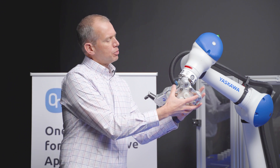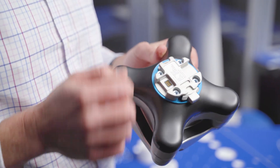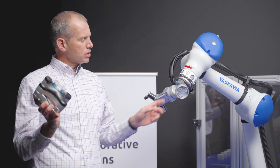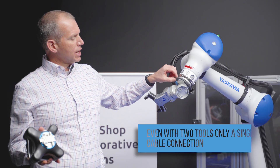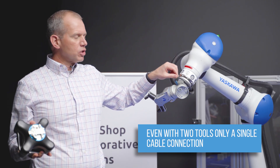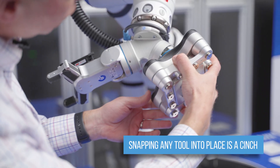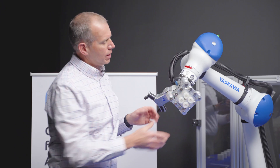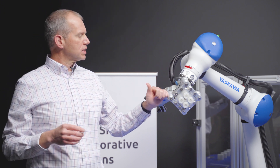Mechanically, it's a simple push-button release that lets you disconnect it. One side of the tool has a clevis kind of deal that hooks onto the bar, and it also has the electrical interface — a single cable connection no matter if we have one tool or two — that goes back to the robot controller. We hook that bar, snap it into place, and within a second or so the robot knows what tool is connected and which functions it has available.